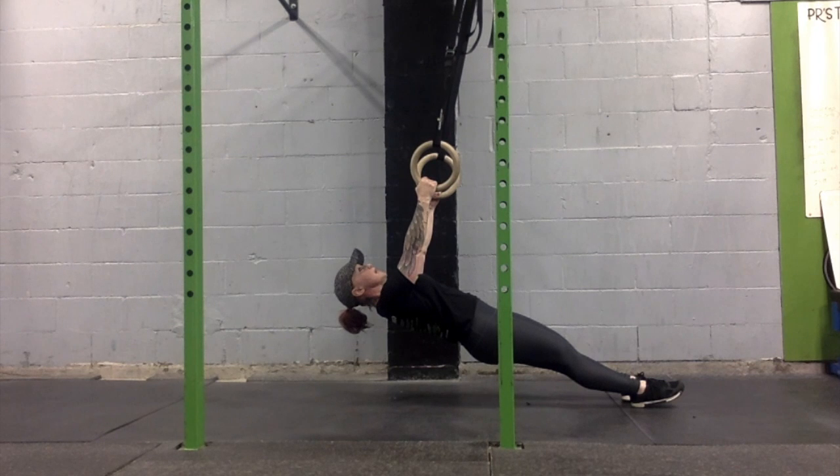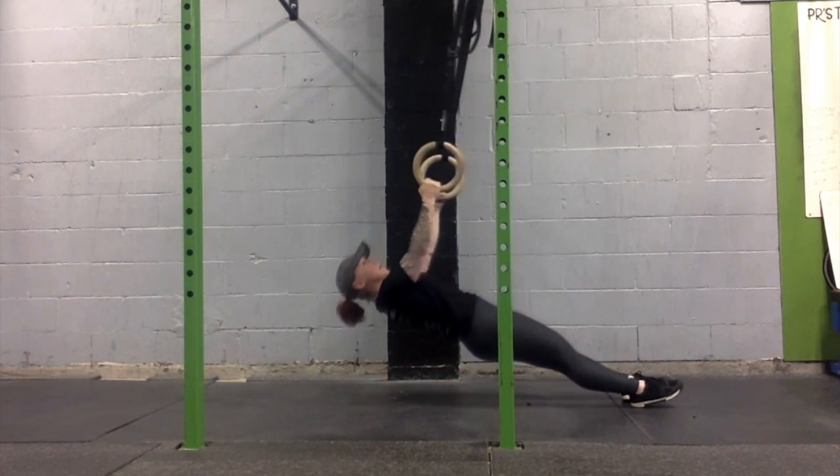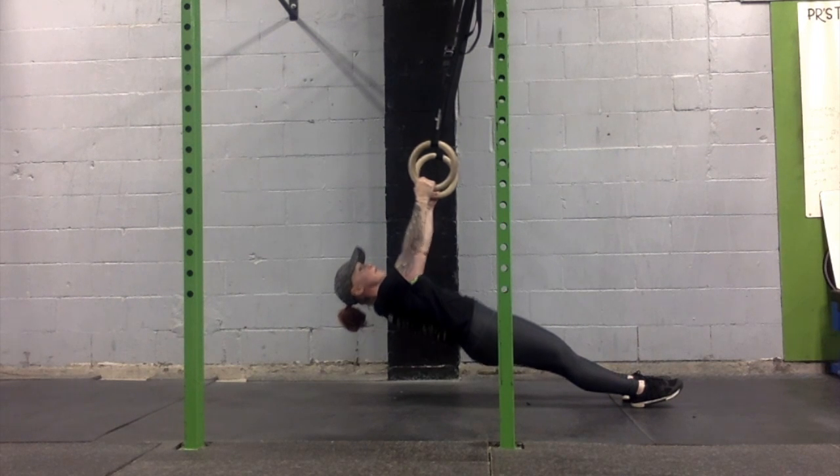What we do is activate our lats, pulling our chest up to the rings and lowering in a controlled fashion.